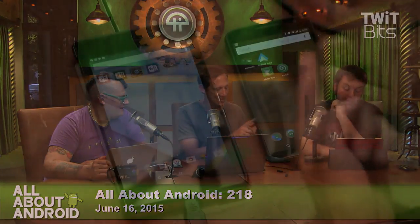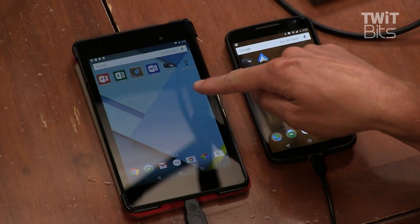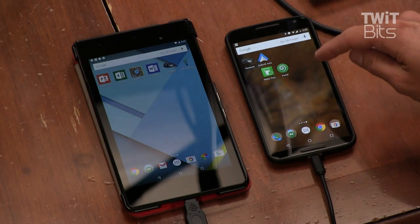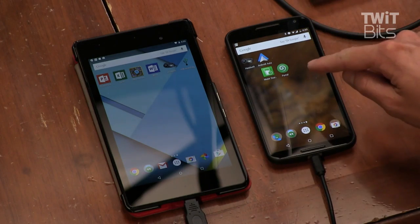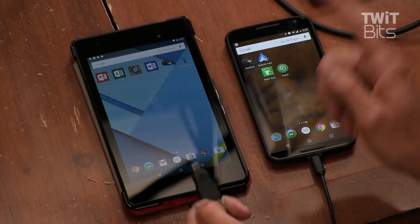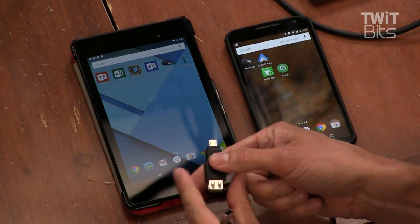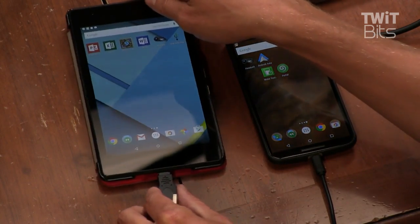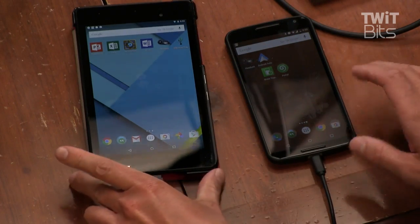So you plug it in, and then what? You want Head Unit installed on the tablet — which it is, there's the icon — and Android Auto installed on your phone. Make sure your phone has USB debugging active. You plug the USB OTG cable into the tablet, or whatever adapter. I really hope this works. I was able to get it to work one time in like 10 tries before the show.